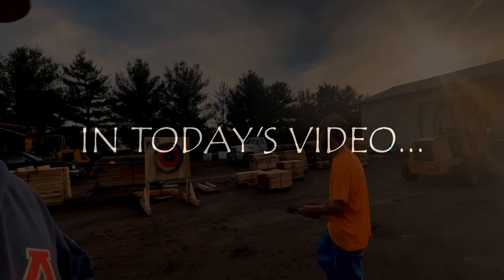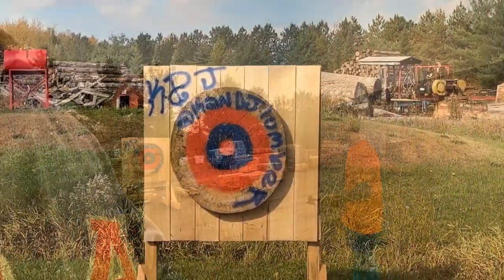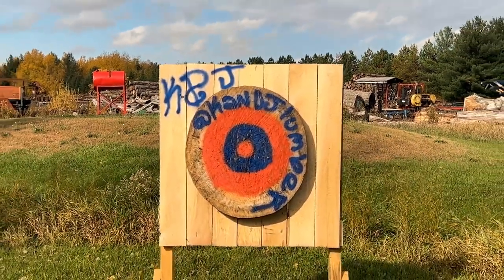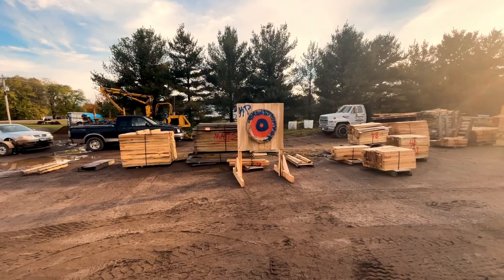I bet you lunch sometime next week you can't get one to stick. You want to buy missiles? If you don't get one to stick, then you gotta buy new ones. Deal. It's all in the line right here. Don't miss. You miss. You know what I get? I get lunch.